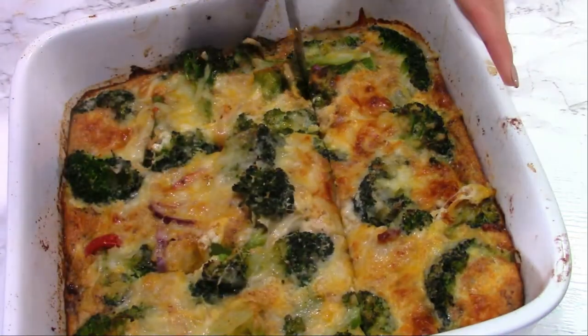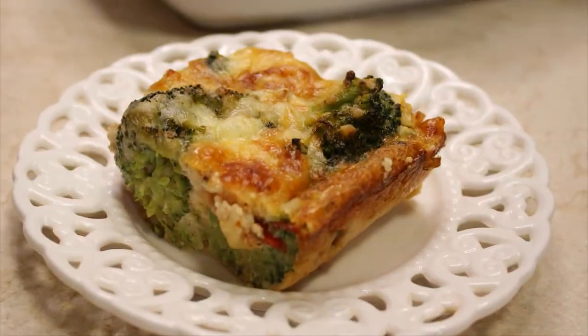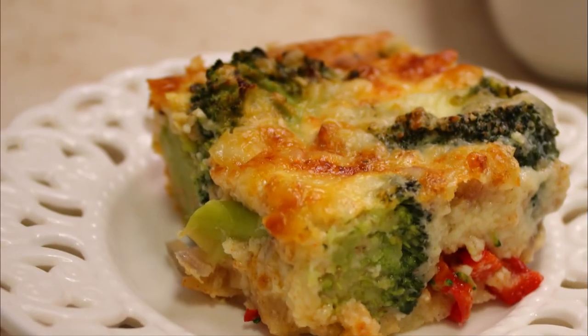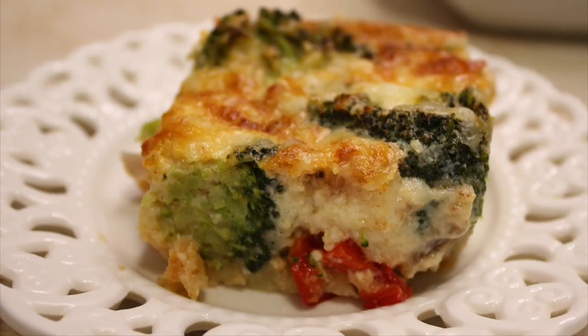You can let it cool down for a few minutes and serve it warm or cold — it's delicious. As you saw, it's really easy to prepare. Thank you so much for watching, don't forget to subscribe, and I'll see you next time. Until then, stay safe and find reasons to smile. Bye!